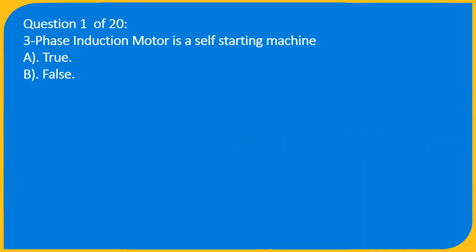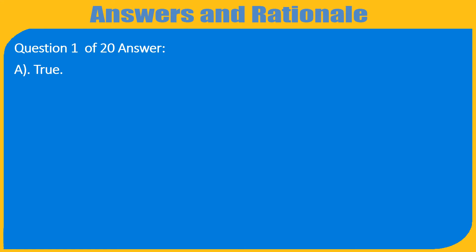Question 1 of 20: A three-phase induction motor is a self-starting machine. A) True, B) False. Answer: A) True.